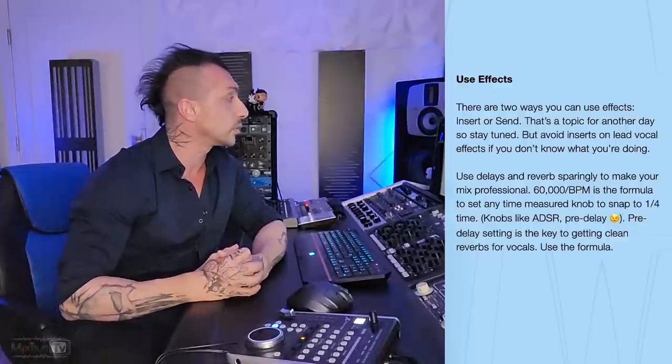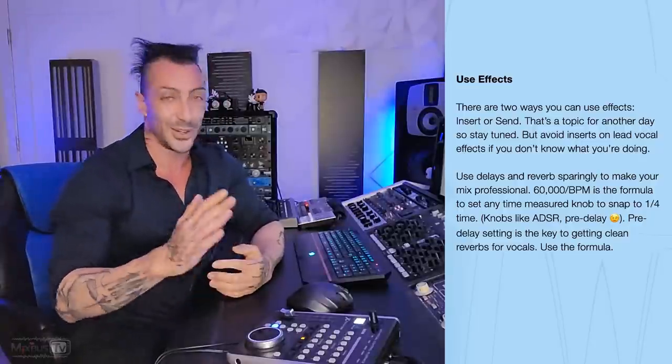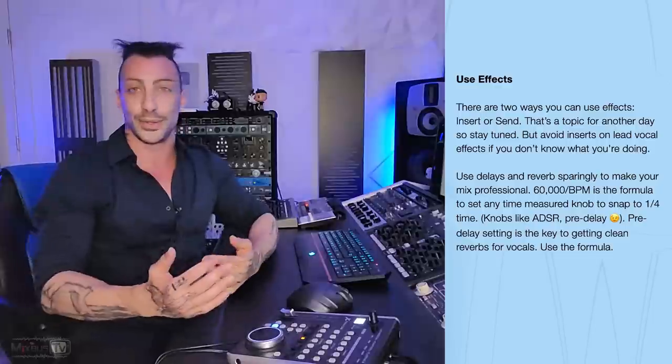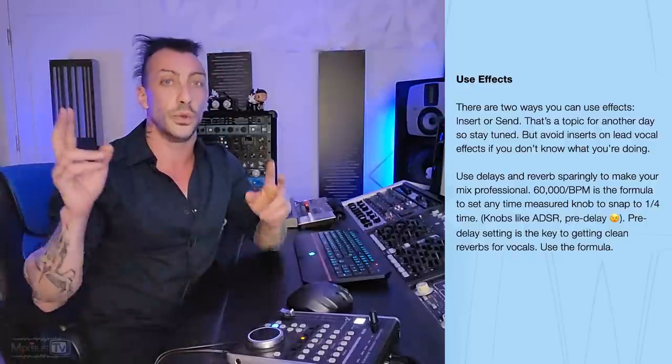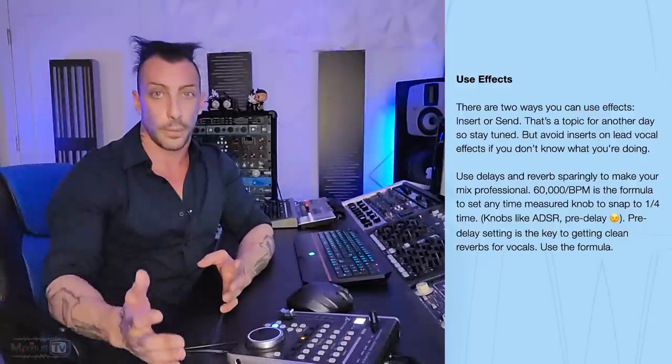Use effects. There are two ways you can use effects: insert or send — that's a topic for another day, so stay tuned. Avoid insert on lead vocal effects if you don't know what you're doing. I don't like to use effects on insert — by effects I mean delays and reverbs — simply because I want total control on the return of those effects. It would be nice to tell people why, because otherwise you scare people. We use sends because we have more control over the effects. Sometimes insert can be done successfully — there are a few reasons why one would prefer a reverb or delay on insert, not many times, but there are.